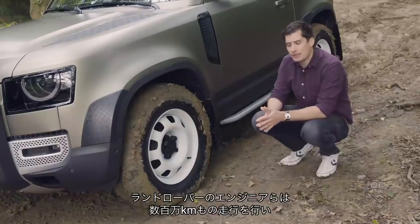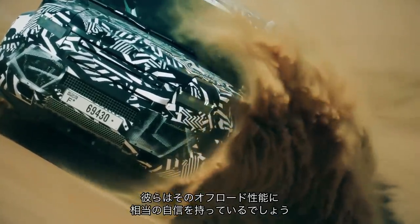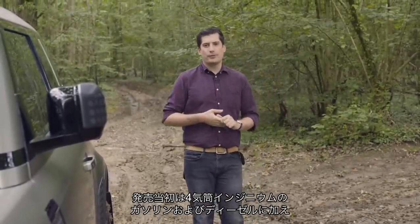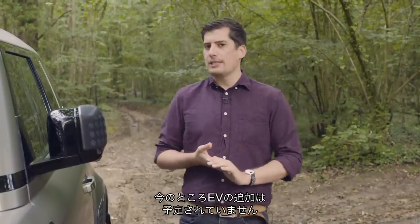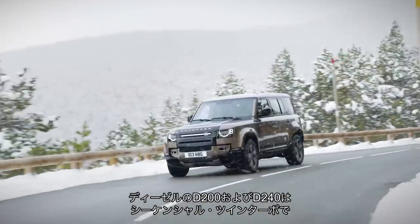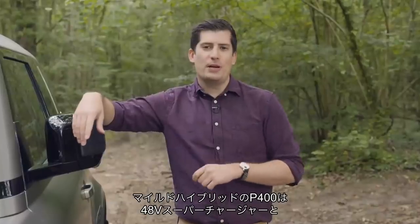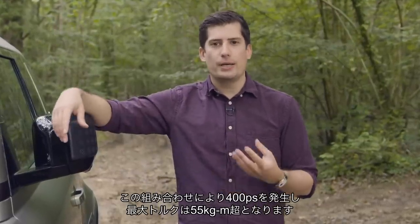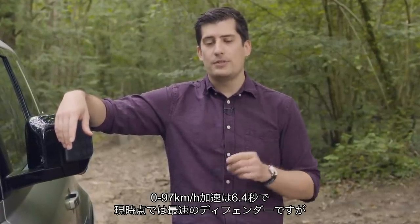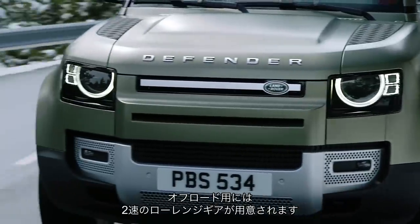Land Rover's engineers covered some million kilometres testing this Defender, with 62,000 different tests before signing it off for production, so they're pretty confident in its off-road abilities. At launch you'll have a choice of four-cylinder Ingenium petrol and diesel engines, as well as a six-cylinder mild hybrid petrol, with a plug-in hybrid to follow later — just don't expect an electric version any time soon. The D200 and D240 diesels are sequentially twin-turbocharged, while the P300 petrol uses a single twin-scroll turbocharger. The P400 mild hybrid uses a 48-volt supercharger and starter motor, plus a lithium-ion battery that can recuperate energy under braking, putting out a combined 400 horsepower and over 400 lb-ft of torque for a 0-60 time of 6.4 seconds — making it the fastest Defender going, at least until Land Rover's SVO department gets involved. All versions get an eight-speed ZF automatic gearbox, complete with that twin-speed low-range transmission for off-road driving.